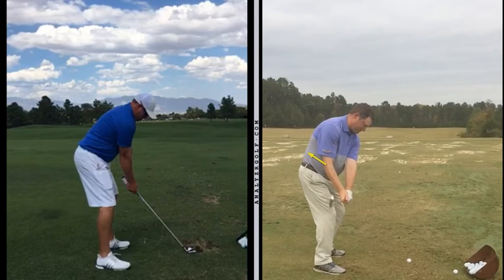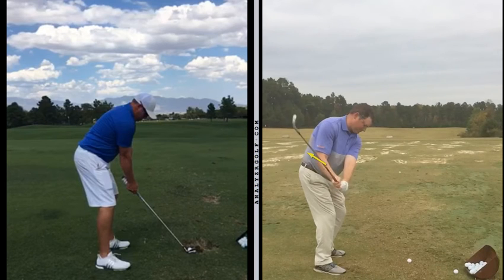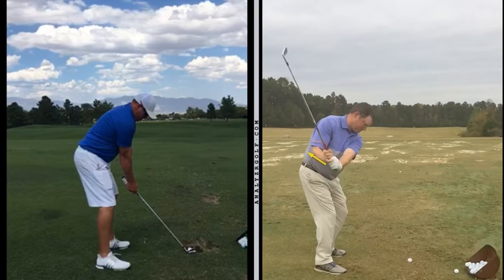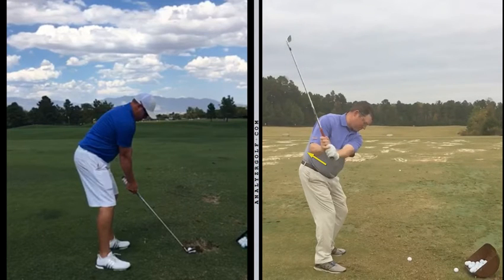This is a two-fold problem because once you pull that elbow back, it steepens the shaft — it gets the shaft more vertical. The reason for that is your left wrist starts to extend, which would be cupping. Those wrist angles are going to have an impact on a number of factors: speed, club face, alignments, and also club path direction.